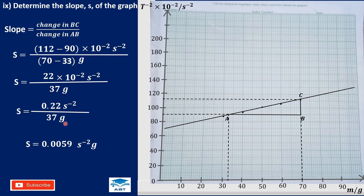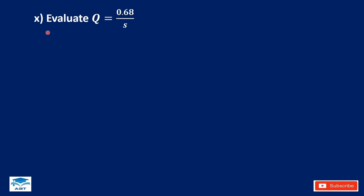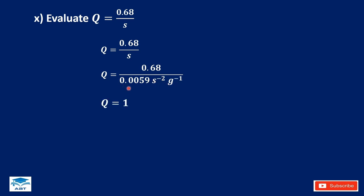Evaluate k equals 0.68 divided by the slope. The slope is 0.0059 per second squared per gram. 0.68 divided by 0.0059 is 115.3. The unit is grams times seconds squared.